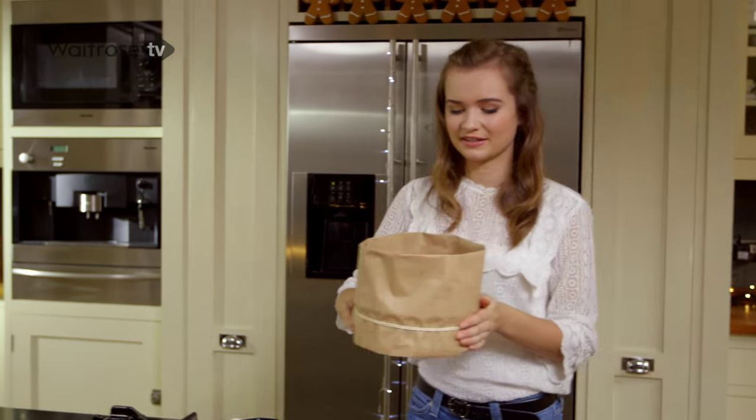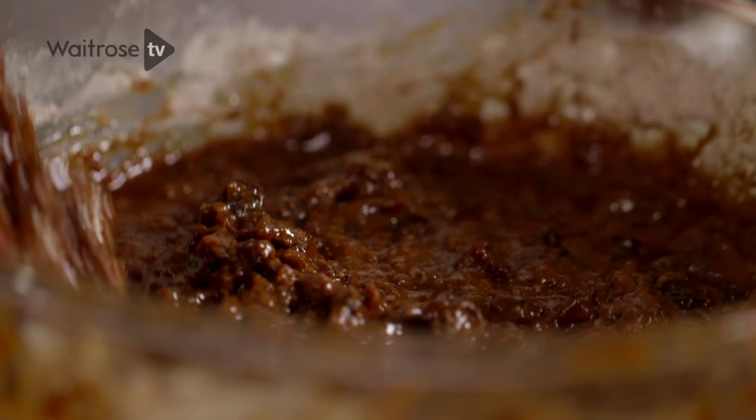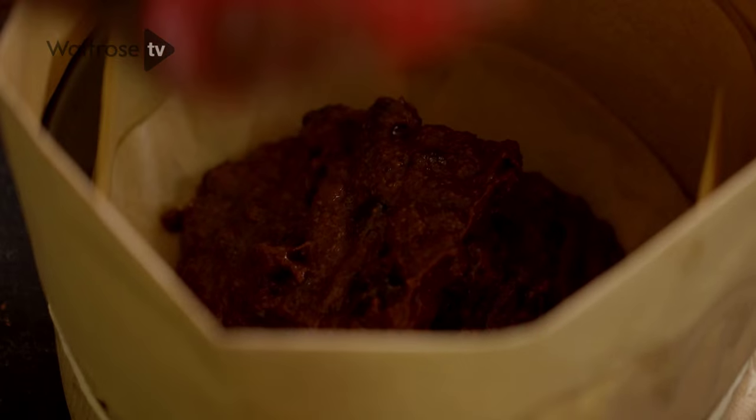This is a tin that I prepared earlier. It's got two layers of baking parchment around the edge and on the bottom, and then the outside is covered in brown paper. It stops the cake from browning too quickly on the outside, which is important when you're cooking a cake for a long time.